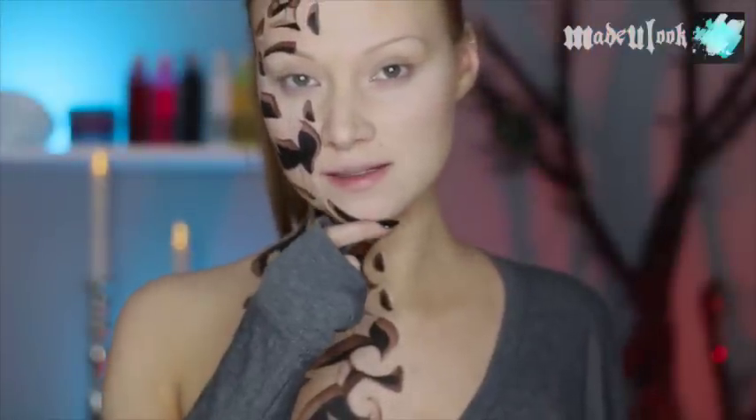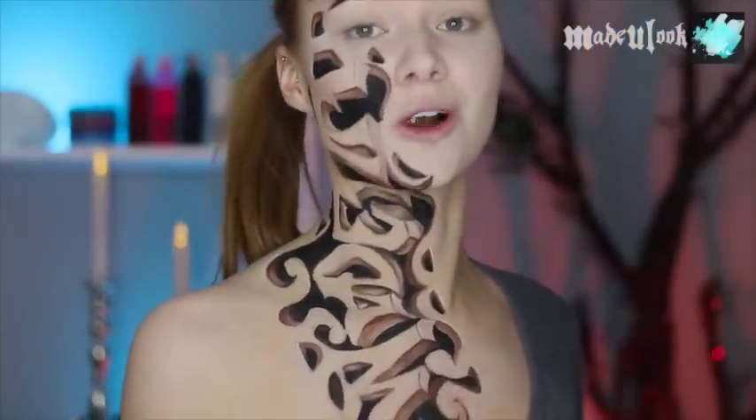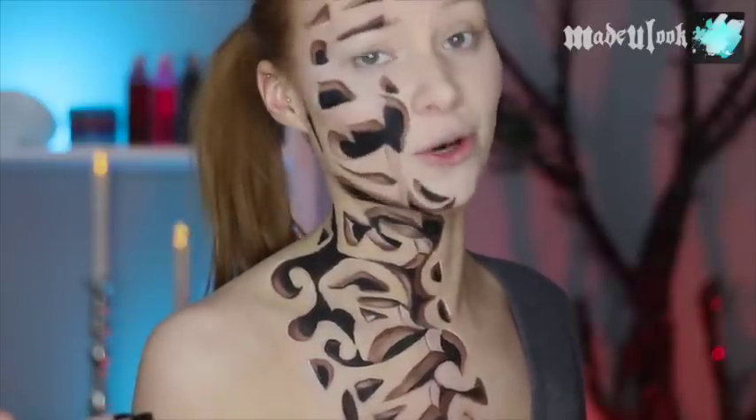Good evening, Lexbots. In this tutorial, we're going over how to carve whatever you want into your neck, chest, and face without having to go to the ER.